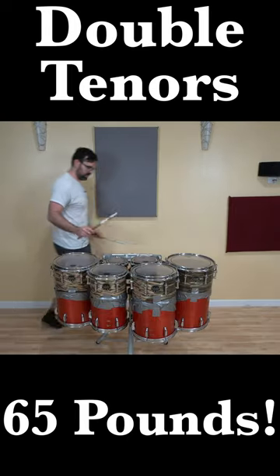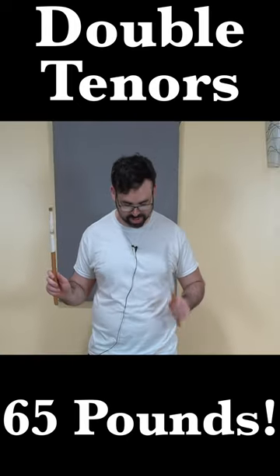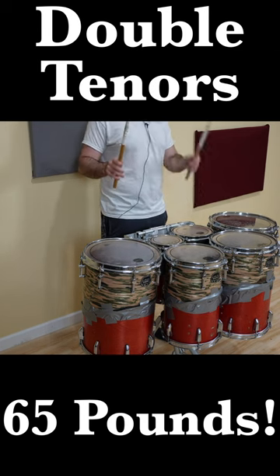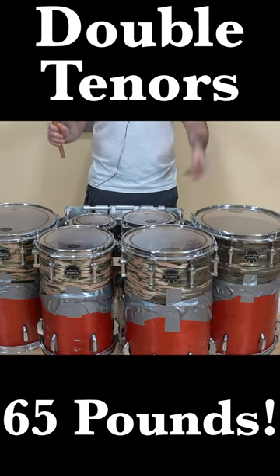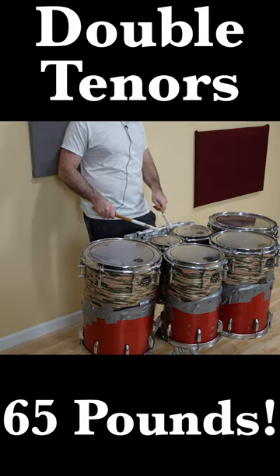Oh my gosh, dude. Whoa, it literally sounds like octobons, especially the six inch.